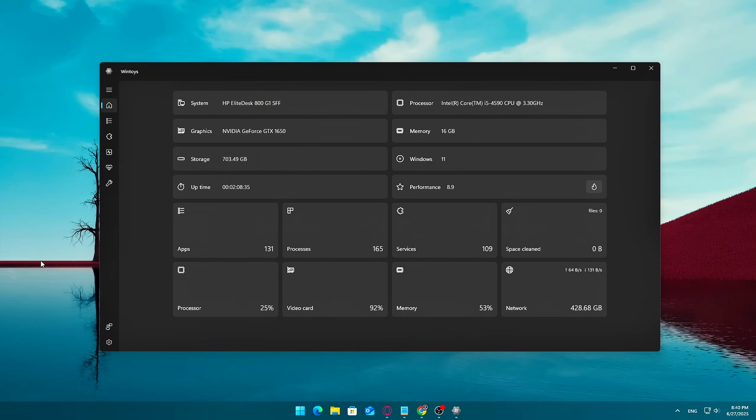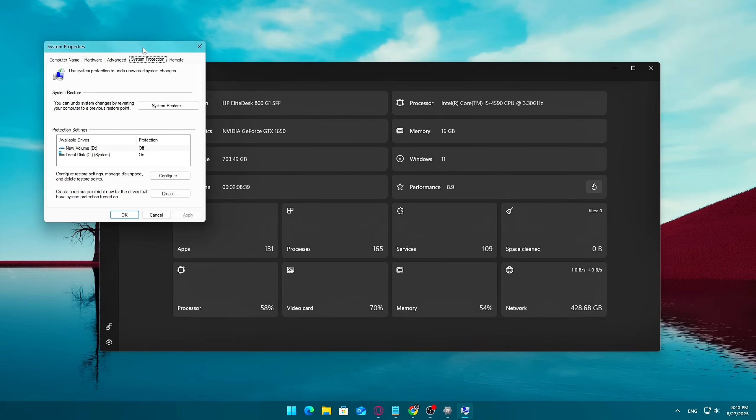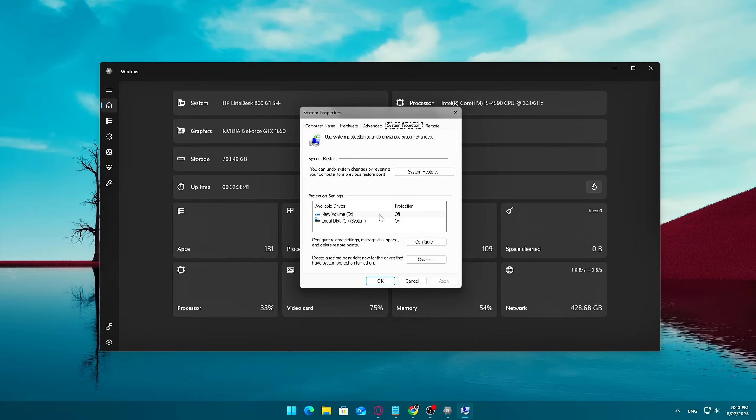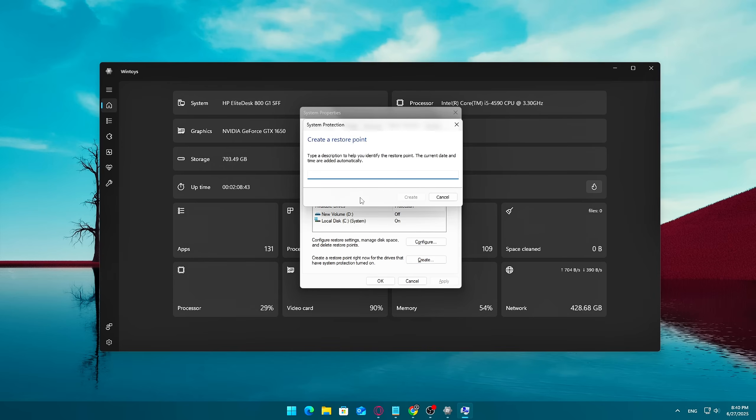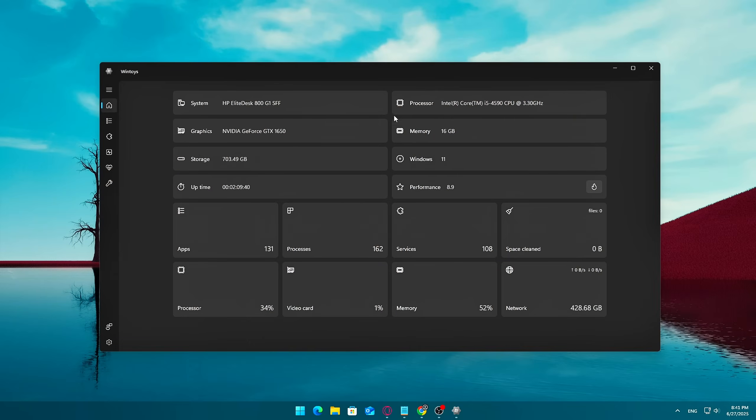Pro tip: before diving into any of the optimization tools inside WinToys, the app will suggest that you create a system restore point, and I highly recommend you do so. It only takes a minute, and it acts as a safety net in case anything goes wrong or if you want to revert your system back to its previous state. It's a smart first step that ensures peace of mind while you're making performance tweaks.